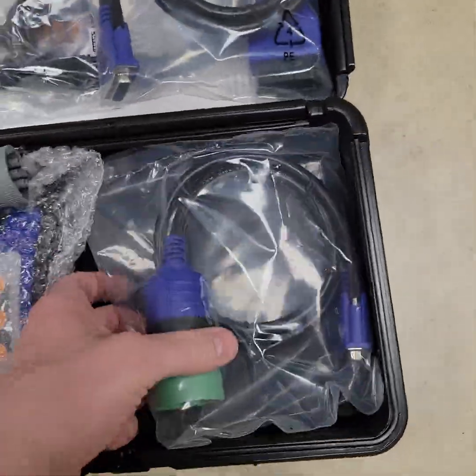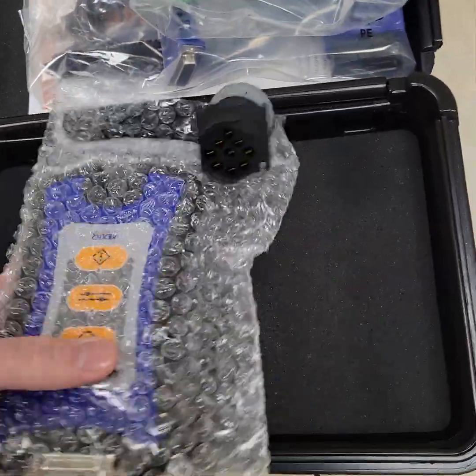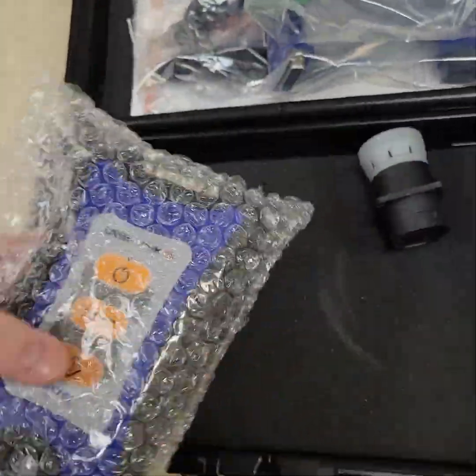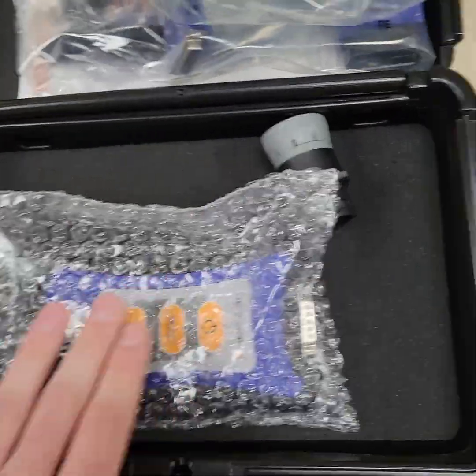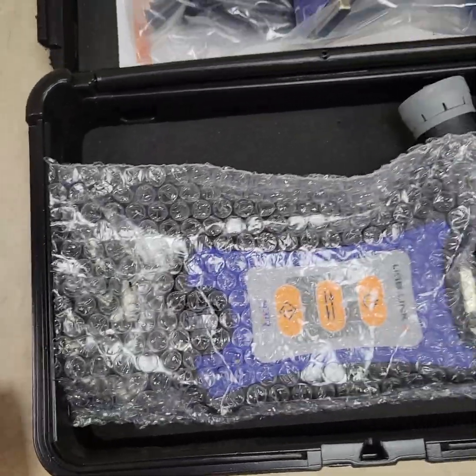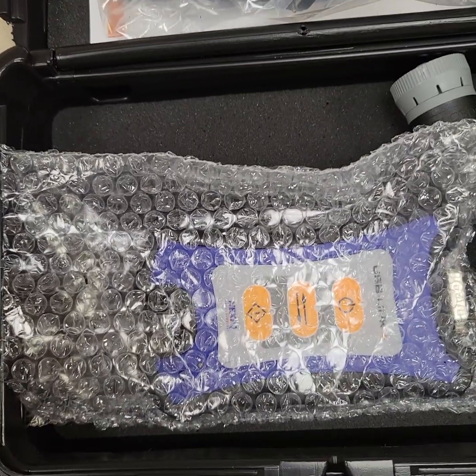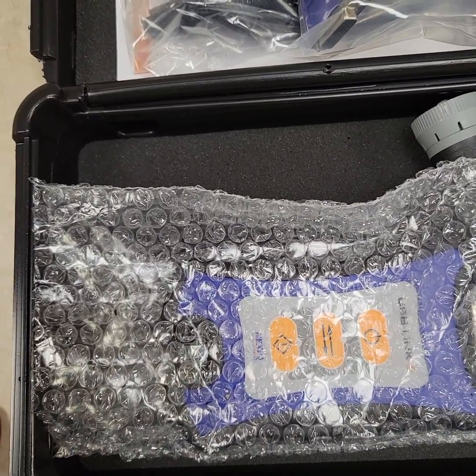This unit will communicate with any OE software that you have for medium and heavy duty trucks, as long as it's genuine and not pirated. It works with all protocols: the ISO 11898, the J1708, and the J1850.